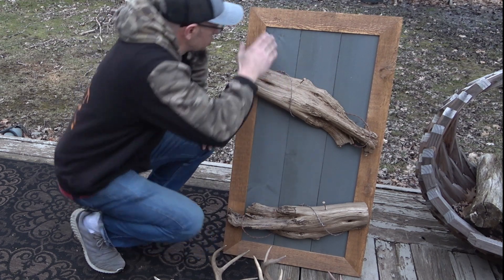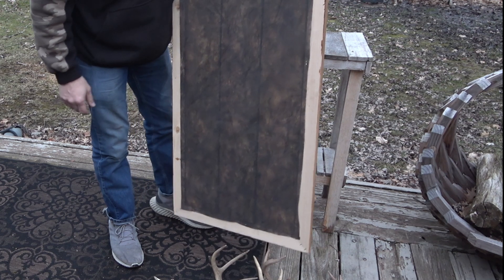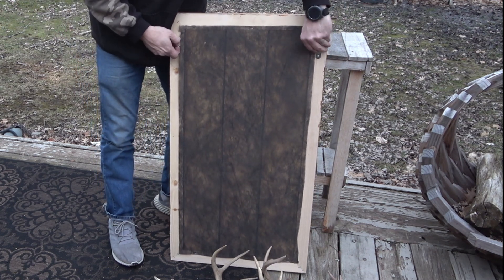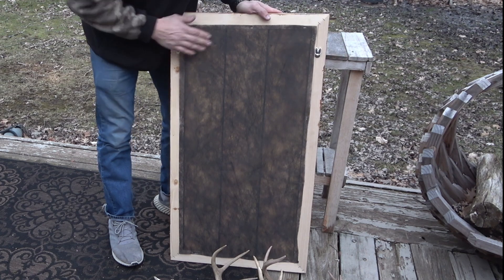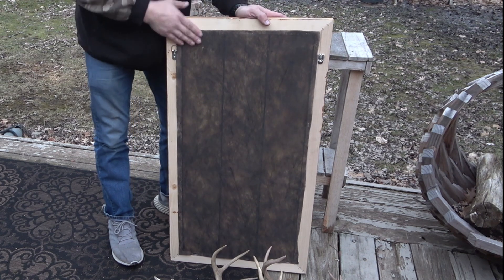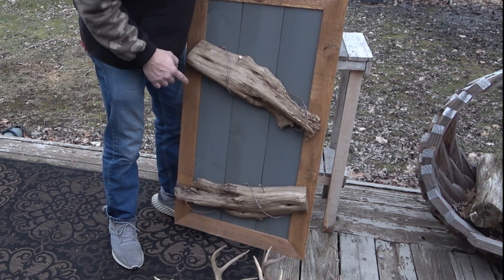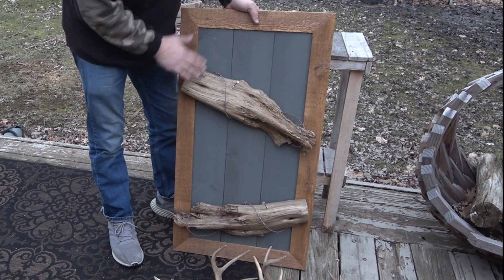Both of these are super sturdy. On the back, he's got mounting hooks on both sides, so you can put them into the studs of your wall or use some drywall anchors. He also has a black felt lining on the back, so if you see any gaps through the wood, you're not going to see your wall sticking through — you're just going to see some black fabric.